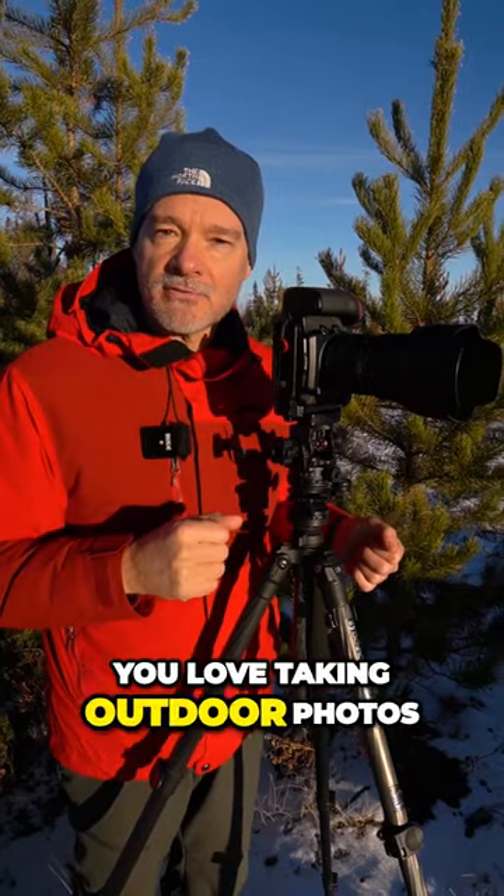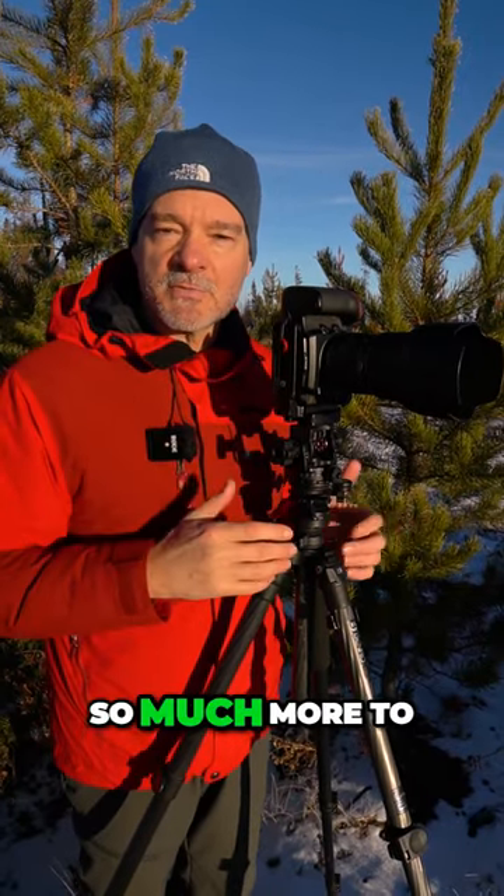And if you love taking outdoor photos then follow me on this channel. I have so much more to give you.